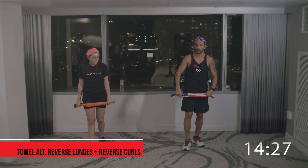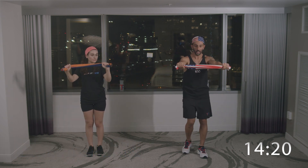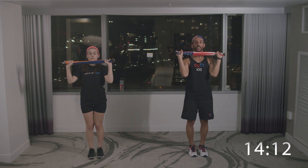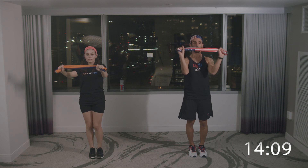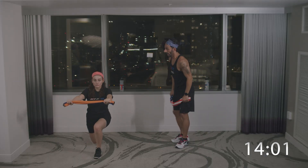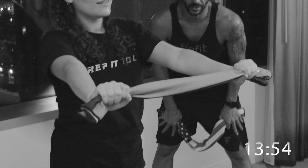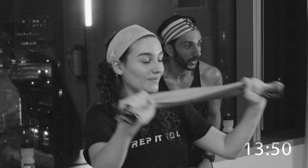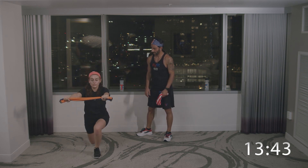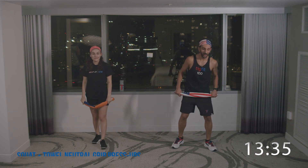Now we're going to do reverse lunges with reverse curls. Hold the bands reversed and do a reverse curl — you don't need to bring it to your forehead, just bring it in here. Right leg back, reverse curl, then switch to the left. She goes by Anna Maria — you call her Anna Maria unless she tells you otherwise. Her back is straight. Right back leg, knees to the ground. One more on each side. You're a superwoman like your mom.